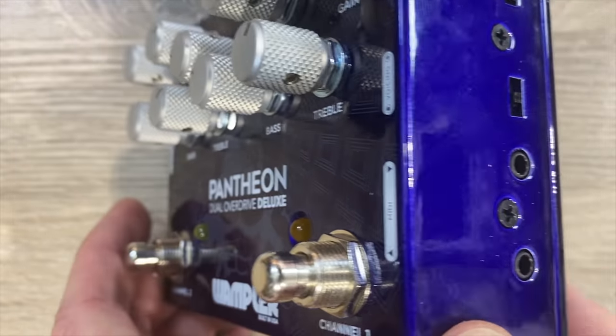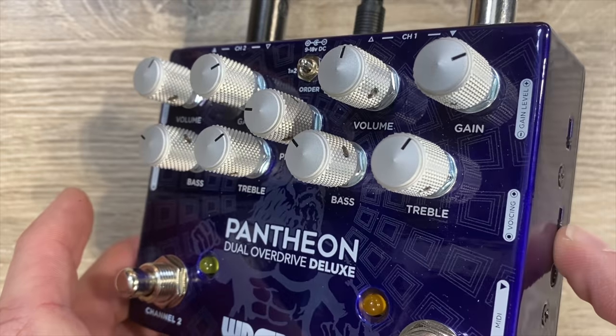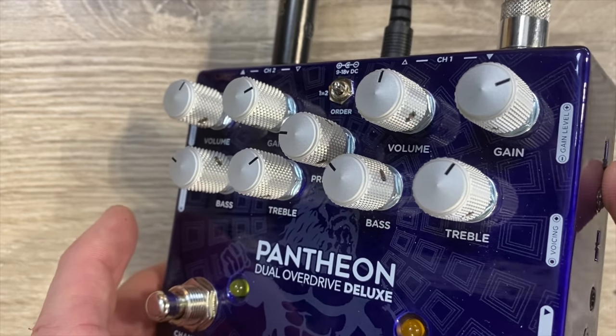You will notice the MIDI there as well. Yes, this is able to be used with MIDI. The MIDI for this particular pedal is just going to turn the channels on and off, so you can control it from your switcher a little bit easier. Let's set the same settings up — I'm going to put it on soft and hard clipping on both sides and put it on medium gain.